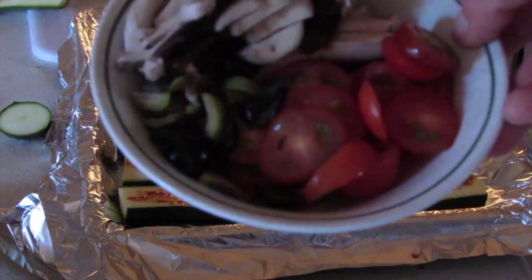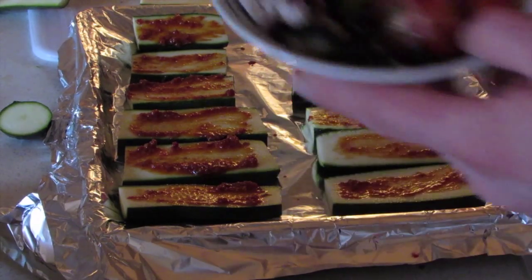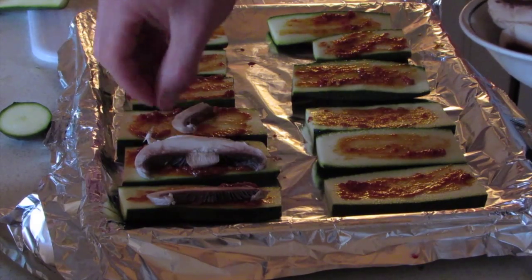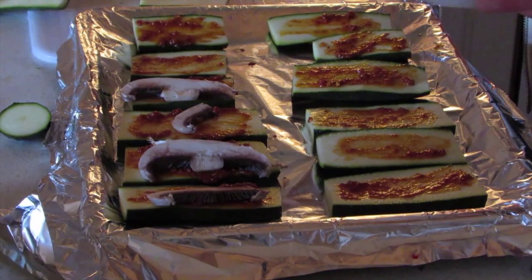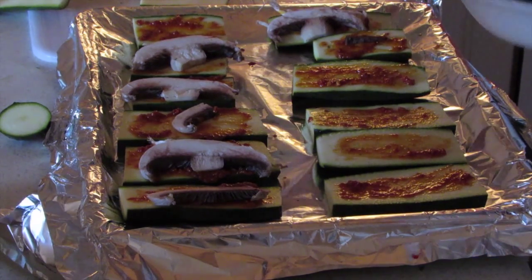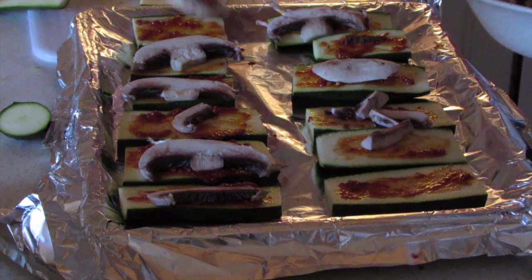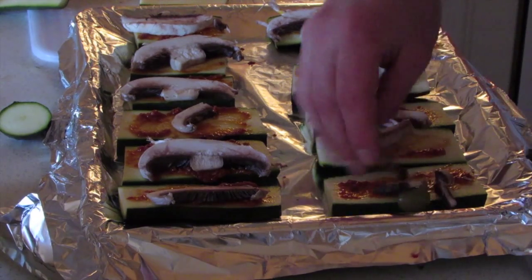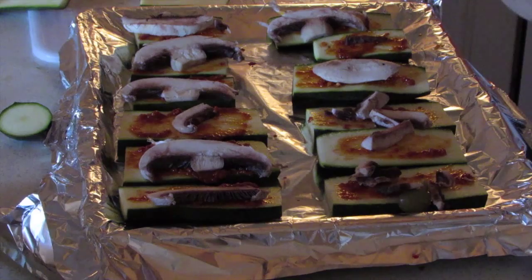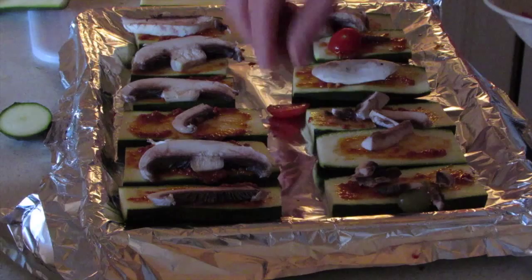I have mushrooms and tomatoes here, and then I have what I think is gonna look and taste nice — some black and green olives. Just bang them on like this. I was thinking I wouldn't have enough filling, but it turns out I needed more. I still have a few pieces left over, so bang on some tomatoes — I don't think I'm gonna have enough tomatoes either.